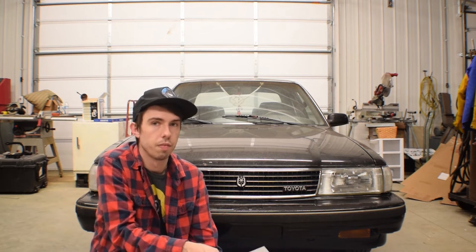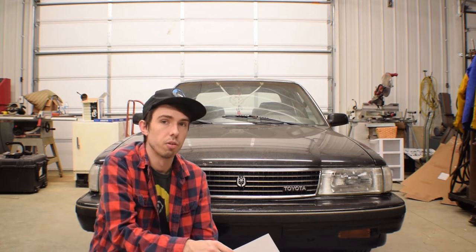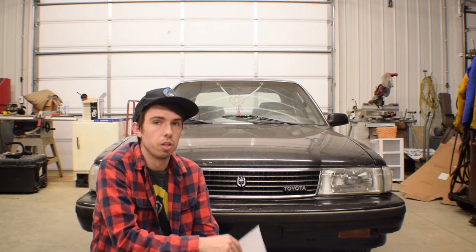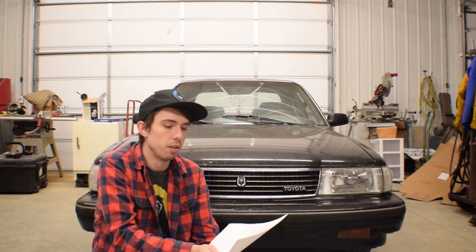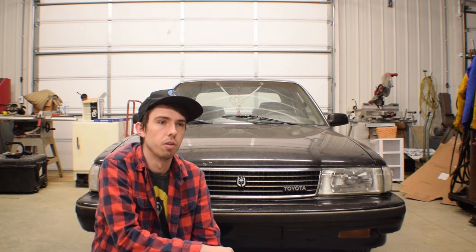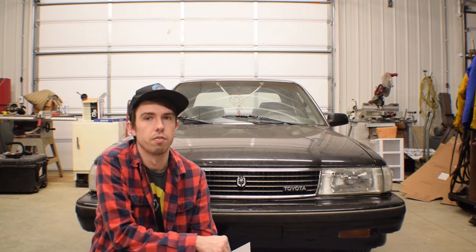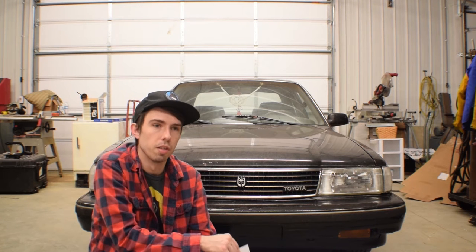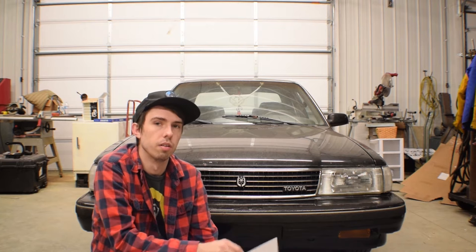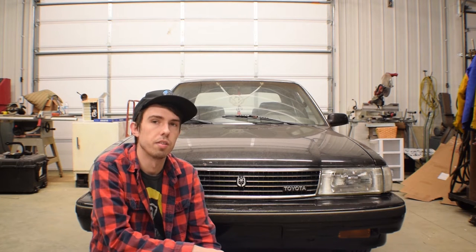I went with the W58, which you can find in a lot of Toyota vehicles. You can go with the R154, but that's going to be a lot harder to find, and usually when you do find them they're a lot more expensive because they came in the turbo cars. There are a few other transmission swaps you can do, but they're not as cost efficient or easy as the W58, because the W58 came stock in a lot of the 7M cars — and the 7M is the engine in the MX83.